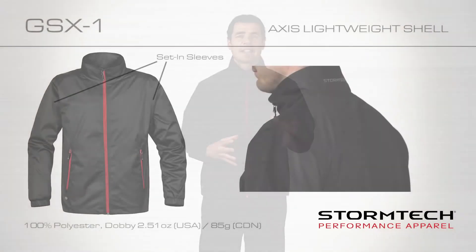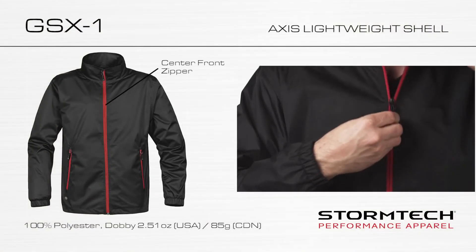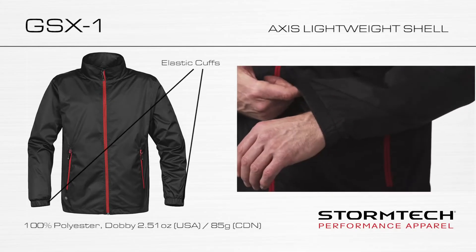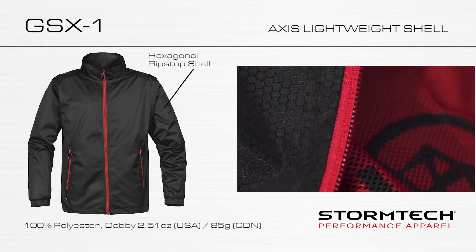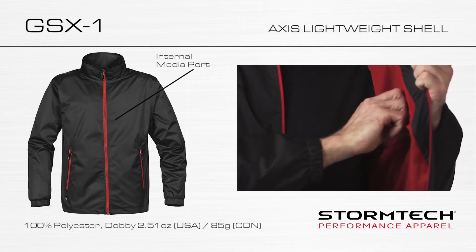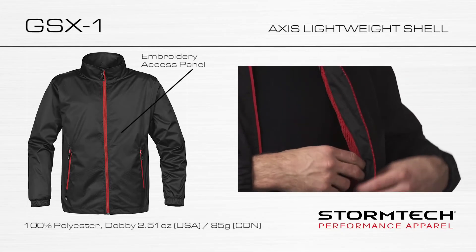Performance features on the GSX-1 include set-in sleeves for flexibility, a center front zipper with stylish color detailing, two side zip pockets to stow your valuables, elasticized cuffs for a comfortable fit, a hexagonal ripstop shell for superior ventilation, an internal media port to store your electronics, and concealed embroidery access when you need it for decorating.